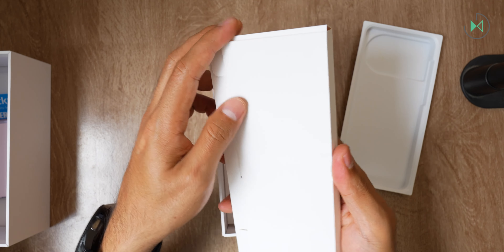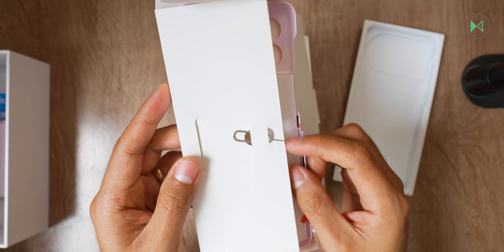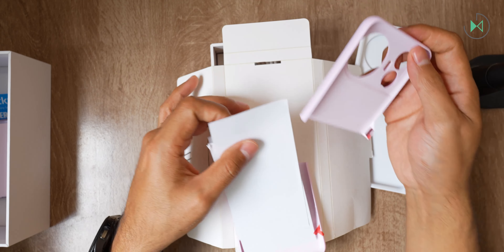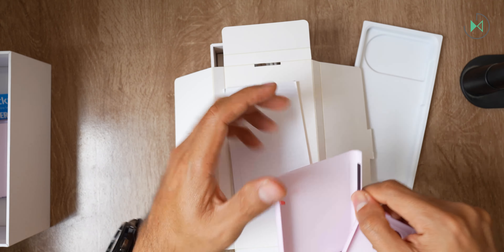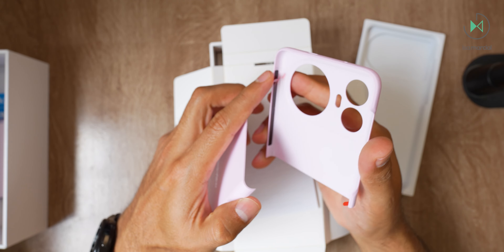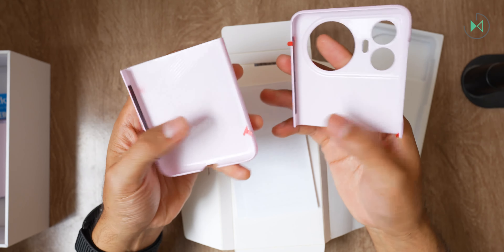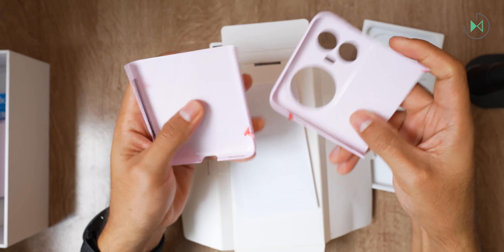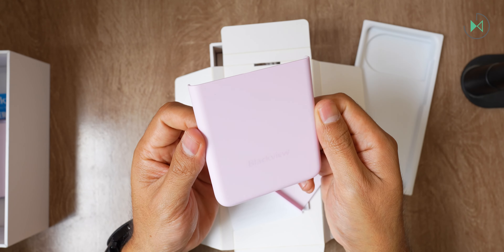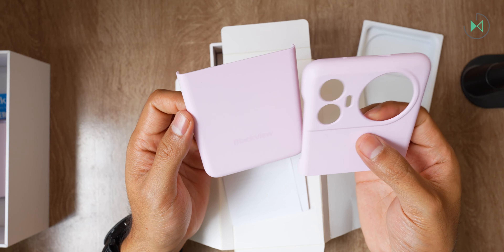First we come across a small diagonal box where we'll find the tool to remove the SIM tray — pretty traditional. And here I'm immediately realizing that it does come with a case included, which is an excellent thing. The folding cases always come in two pieces, and it also comes with a sticker so that the case is much better secured. The case is completely rigid, has a soft touch on the outside, and matches the color of the device — which I think is very good, instead of sending a transparent case that will later turn yellow.